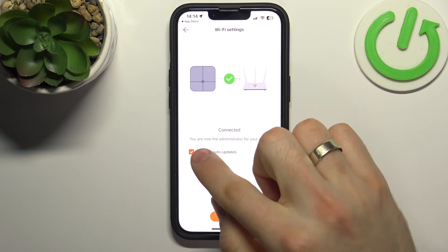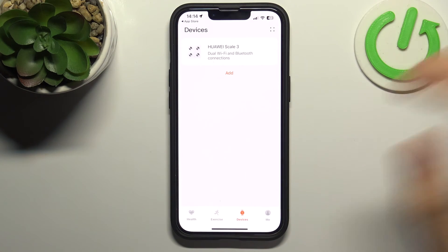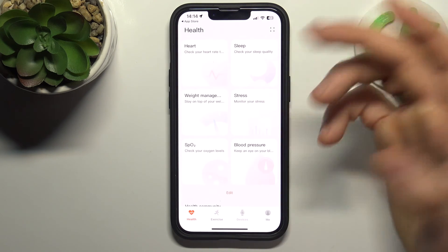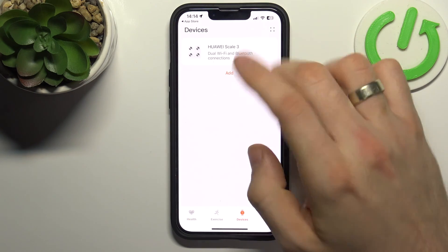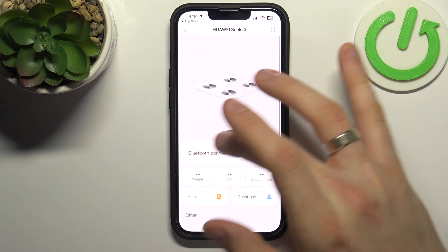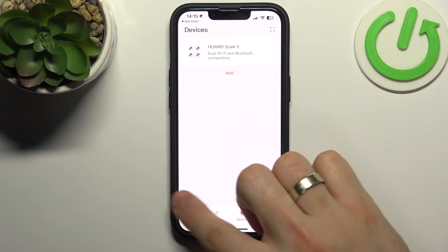You can disable or enable auto updates, then click Done. We are now successfully connected to Huawei Health and the Huawei Scale 3. In the Devices section you'll see your scale, and in Health you can view your weight. If you use the scale every day, it will track your daily weight history. Thanks for watching — like this video, subscribe to our channel, and bye!